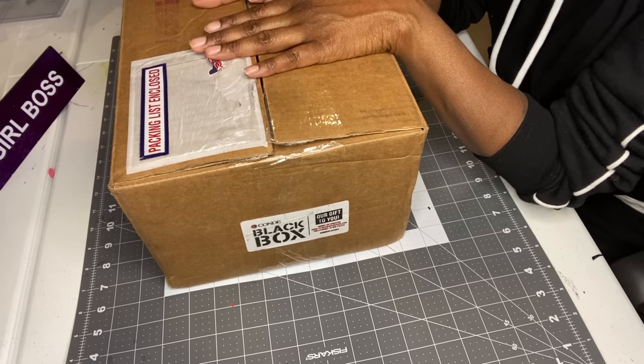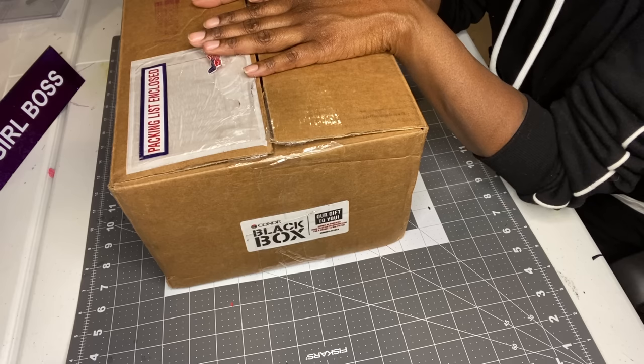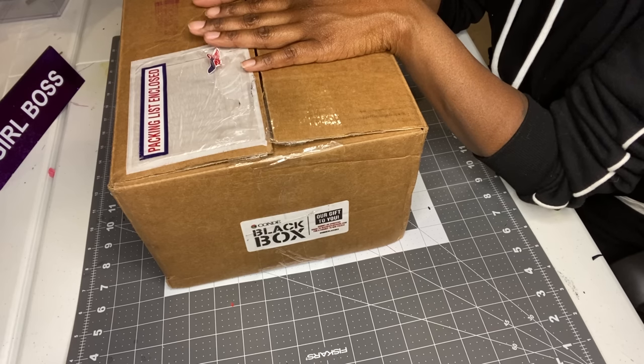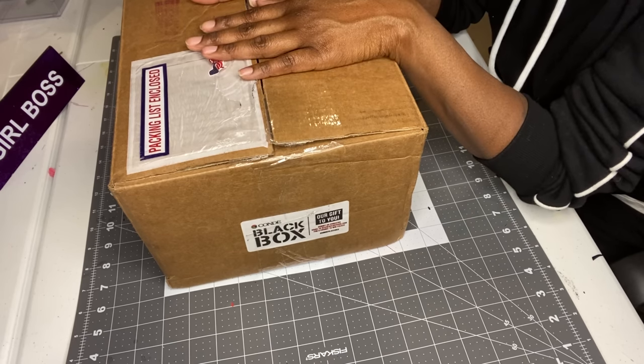So I'm a busy woman with a ten-year-old son, and I've just been working hard trying to keep stock on my setup at the mall. If you want to check out the mall setup, I have a video on my channel about how I set up there. But today I'm going to open this box and show you all the free gifts that Condi gave me.